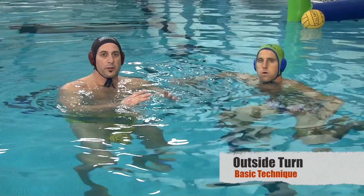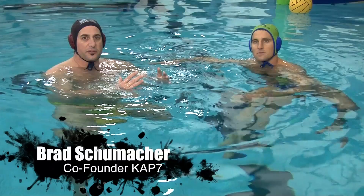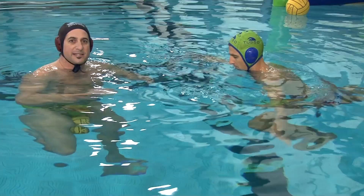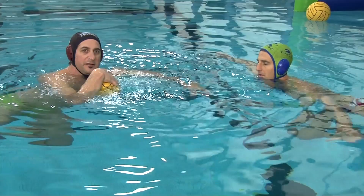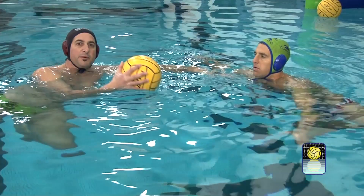The outside turn for beginners: at the younger levels of water polo, when there's not a ton of contact, you can teach the outside turn for kids to use it to go by a player — just like a crossover dribble in basketball. The same idea applies: I'm going to present the ball to the defensive player.